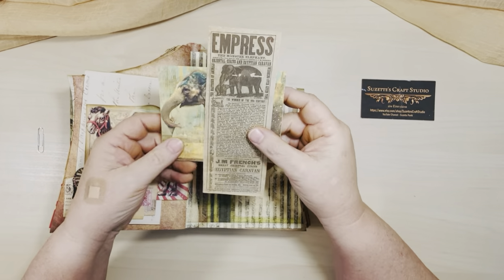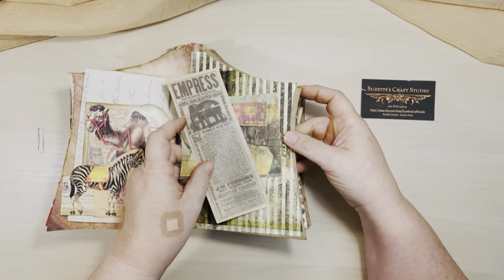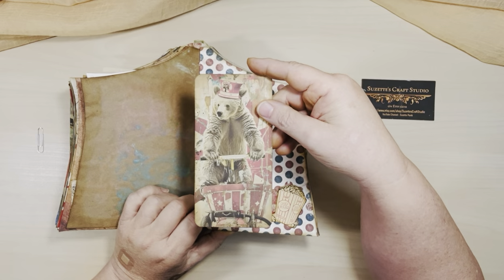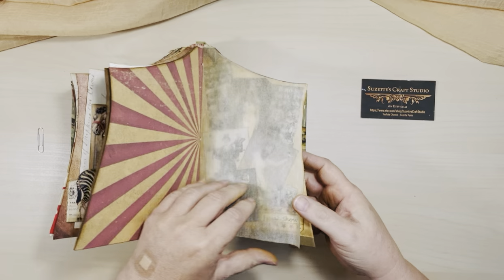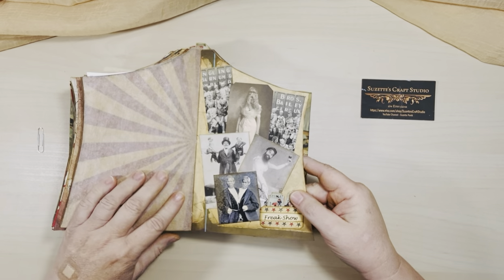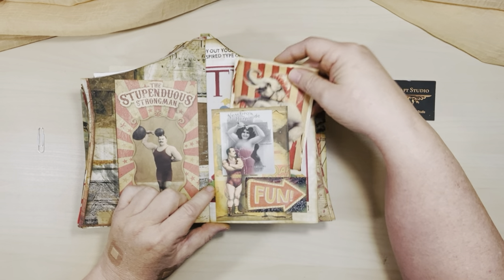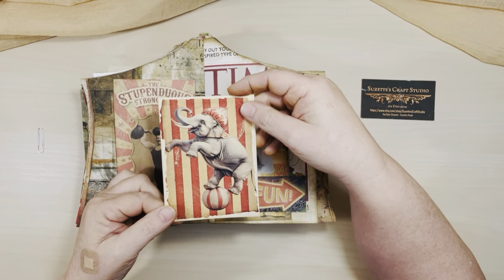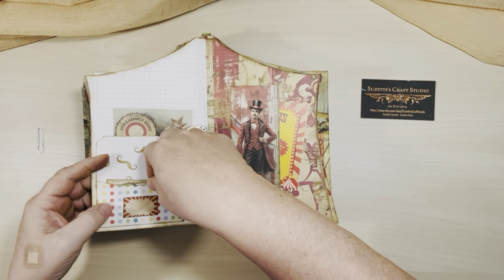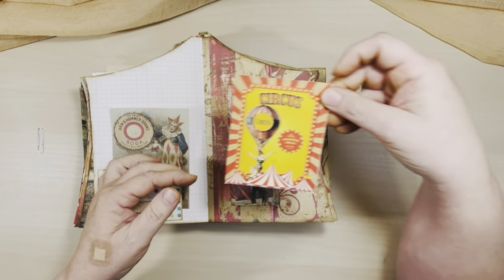And then here, just some more memorabilia — the Empress Elephant, and then maybe that's a picture of her. And this paper clip I've glued in so it is permanently in there. And then here you've got another cute little bear. And then just a collage of all the freak show. I've got a little sign down here with a little pocket with little tickets in there. And then here's another pocket made out of this strongman, with the strongman continued on this side. And then there is a pocket back here with this cute little card. Here's a little envelope — I made the back a little tuck spot, and up front here is a little card.